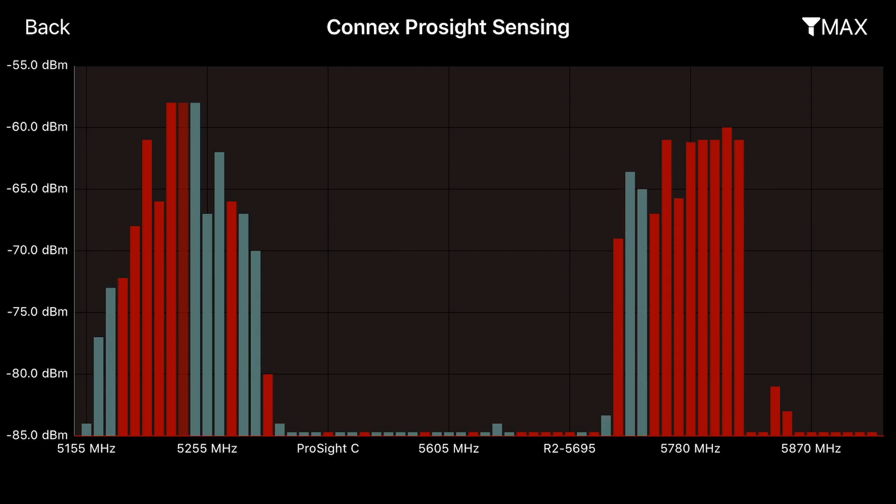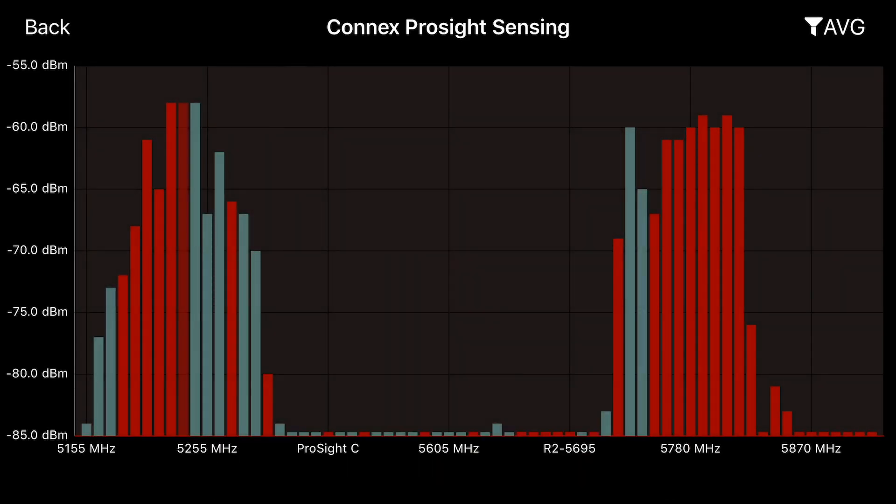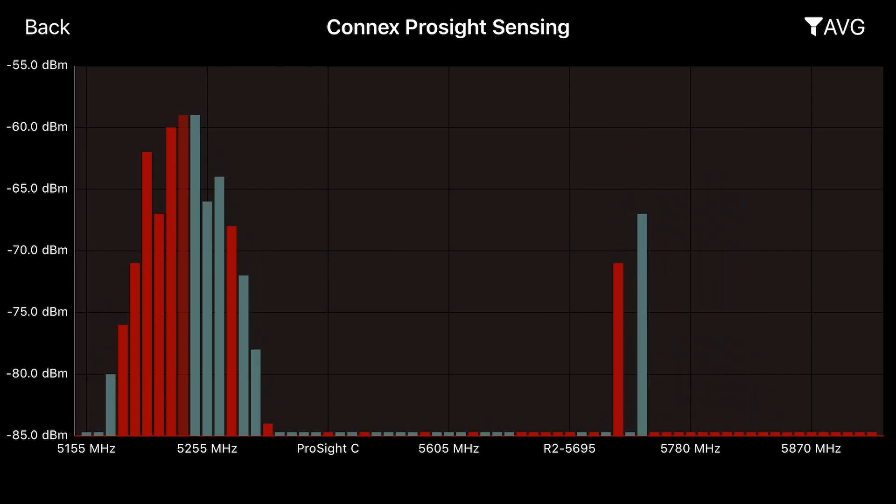For instance, if somebody had a machine on and they turned it off and you were in max mode, it wouldn't go back down because it's going to show the max that it has seen. Whereas if somebody turns the machine on and off, it will change when it's on the average setting — a rolling average over the last several seconds to show you the content that's currently happening.